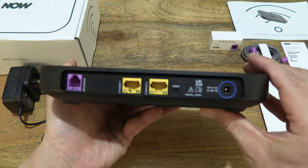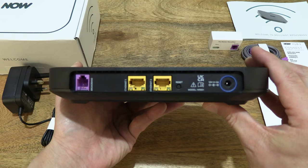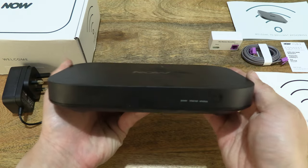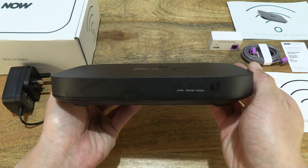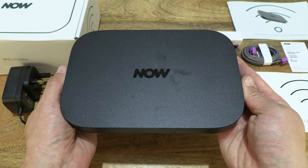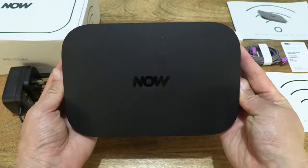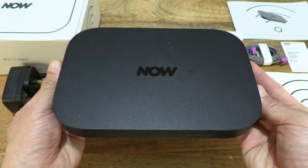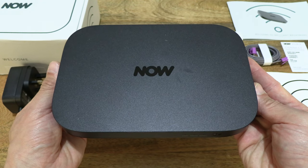So once again a quick look all round. And now let's go ahead and perform a speed test.